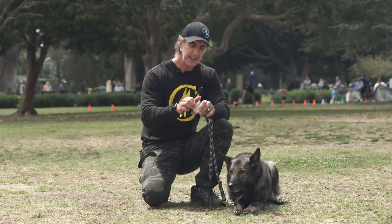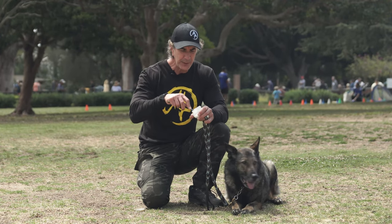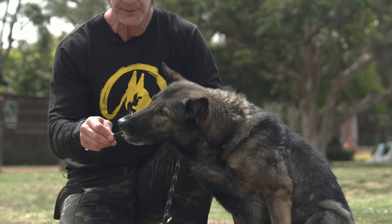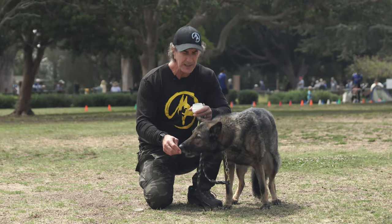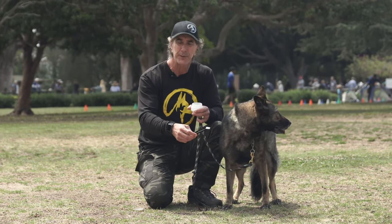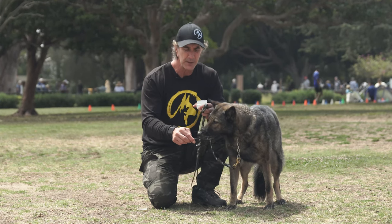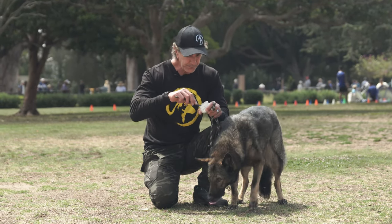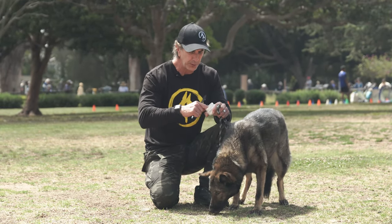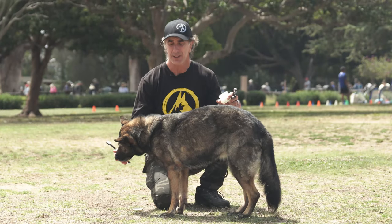To brush your dog's teeth, first get your dog used to the toothbrush and the toothpaste. In the beginning, just put a little bit of toothpaste on the toothbrush and let your dog lick it off. Spend some time with your dog getting used to the toothbrush and just licking off a yummy flavor. If the dog is avoidant of the toothbrush, just put the toothpaste on your finger and let your dog lick it off your finger.